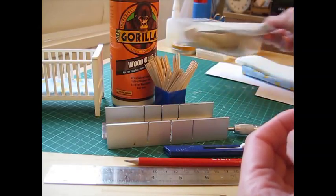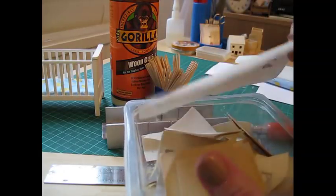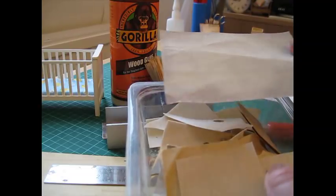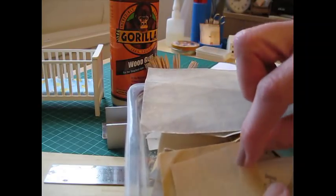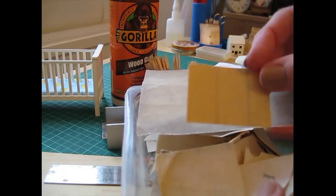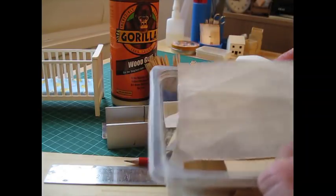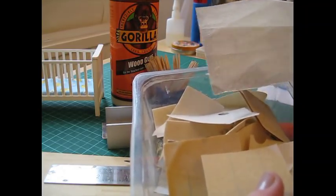A couple of grades of sandpaper will be needed. I use 120 for the shaping and harder work, and then 500 for smoothing and getting it ready for paint. I cut them into little pieces just to make them easier to handle.